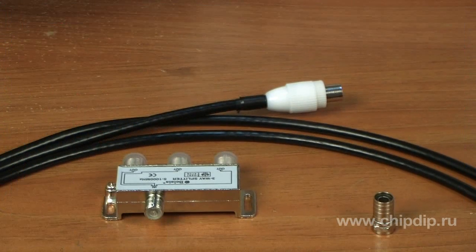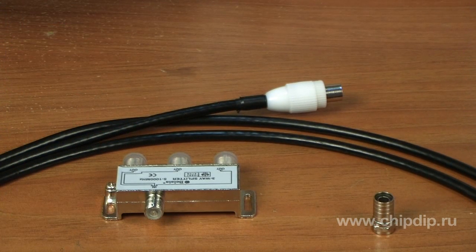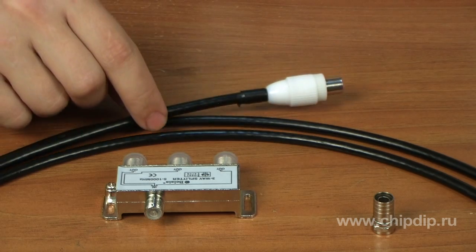To determine the number of splitters necessary for a network, one should take into account the layout of the TV sets and the minimum length of the cable. Today we are going to take a closer look at the second connection layout. You will need a cable and a splitter.